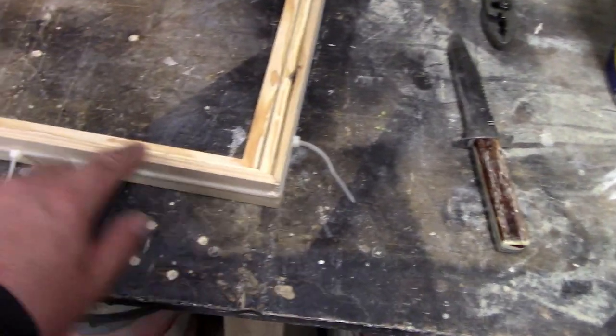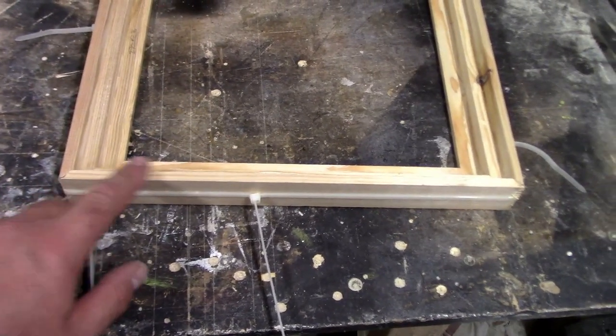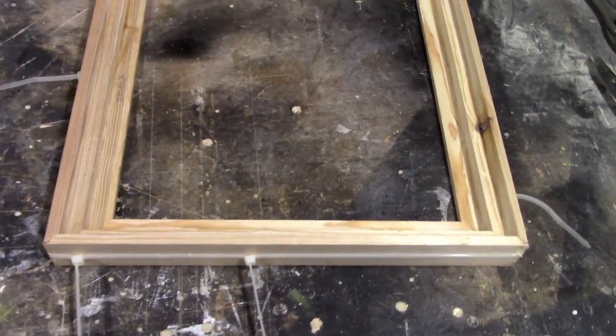I might just take this a little bit thinner — I'm not sure yet. I can just run that through the table and thin it down, that won't be a problem. We'll see what it looks like in the morning.